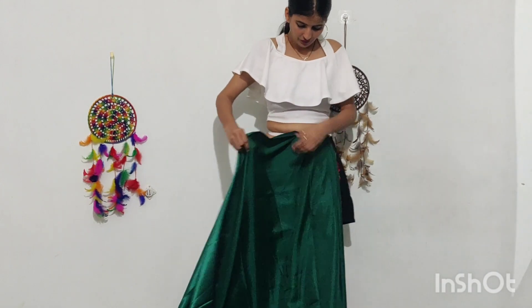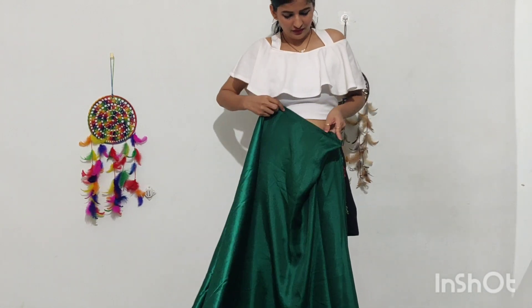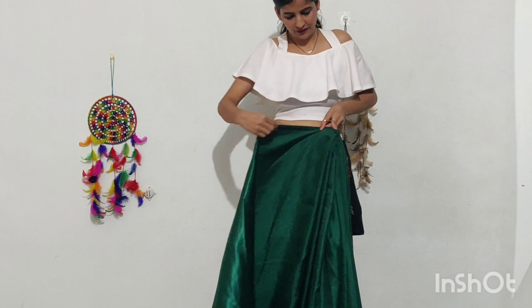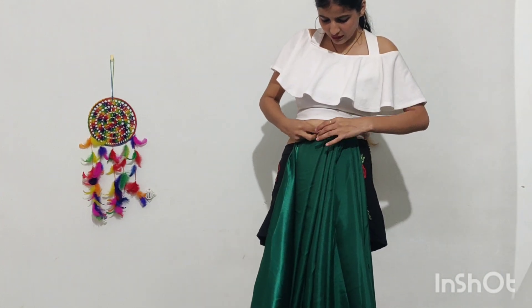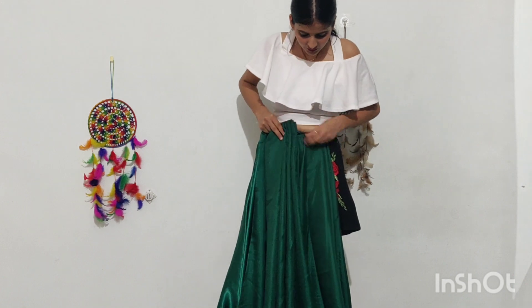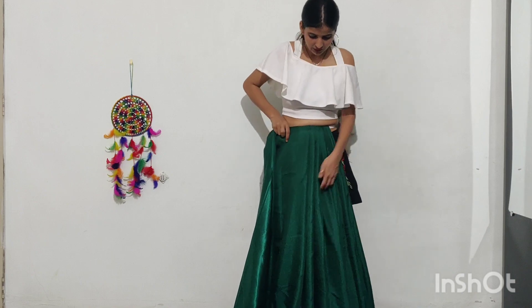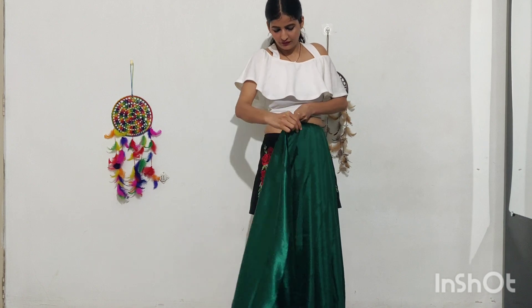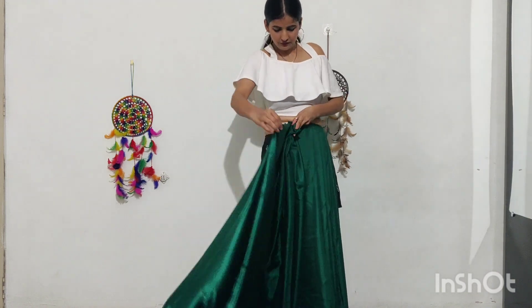So I am making sure it is secure at the appropriate length — floor-touch length. We will tuck it in the same way, then pleat the same type as you are seeing. I have taken a little fabric, the pleating will be done with small pleats spread out, and secure it with a safety pin in the same manner.